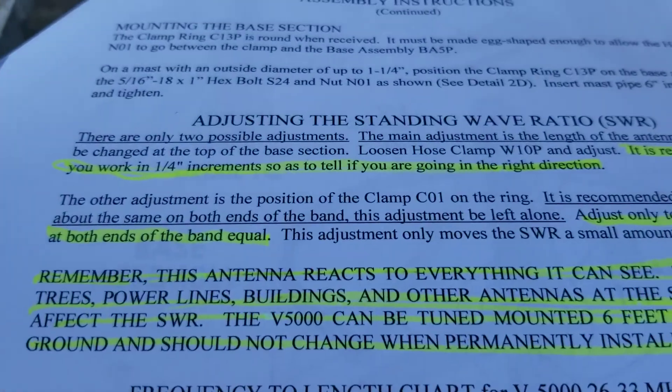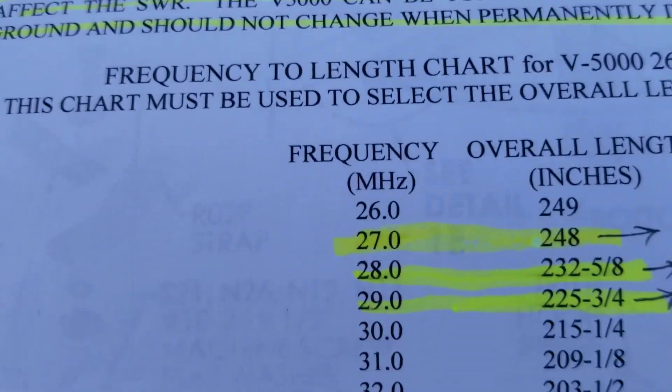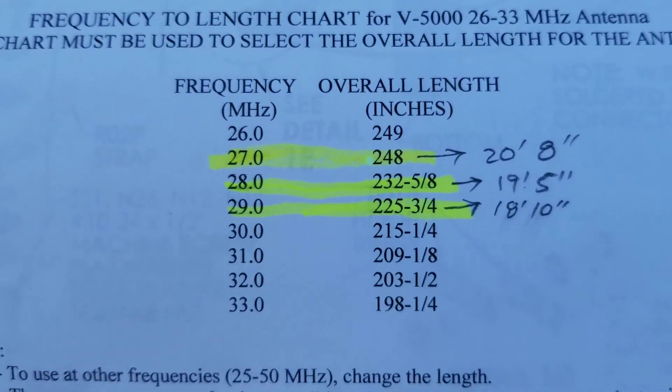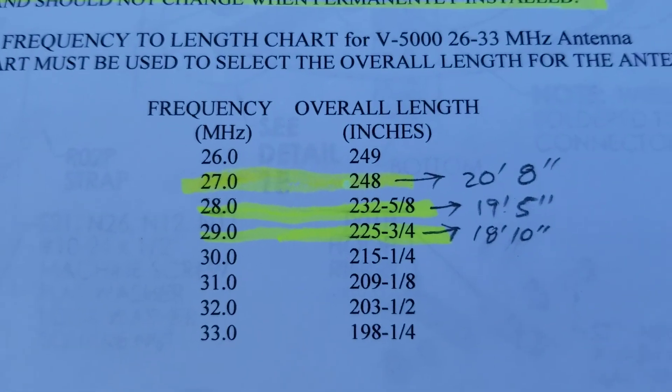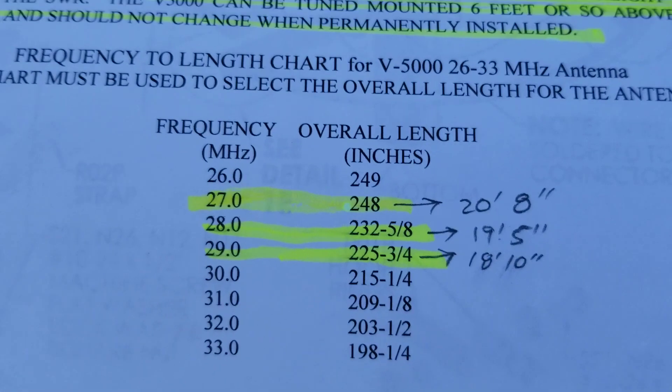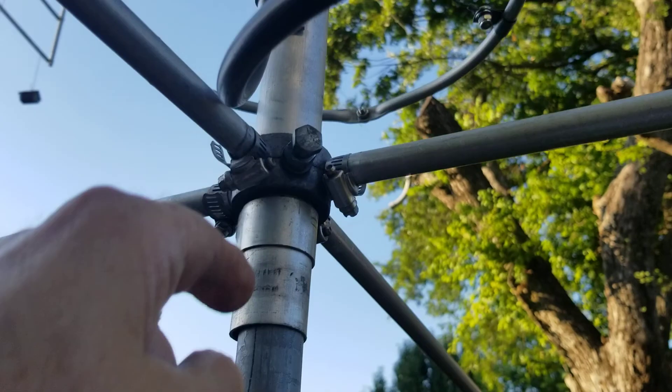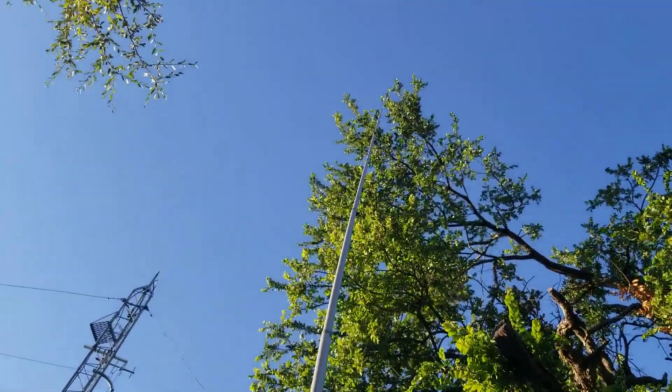This is James. We're working with this Mako 5000 again. We got the set for 27 megahertz at 20 feet 8 inches — from here all the way to the tip up there.